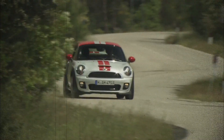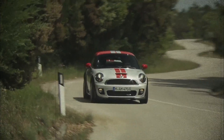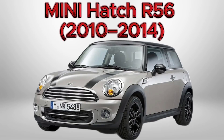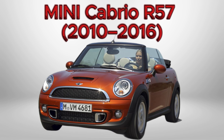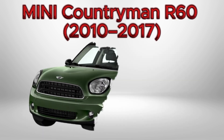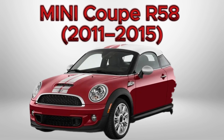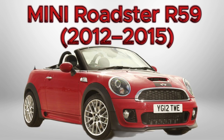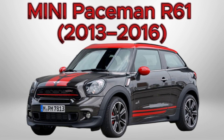The MINI N18 engine was used extensively in second-generation MINI models. These include the MINI Hatch R56 (2010–2014), MINI Cabrio R57 (2010–2016), MINI Clubman R55 (2010–2014), MINI Countryman R60 (2010–2017), MINI Coupe R58 (2011–2015), MINI Roadster R59 (2012–2015), and MINI Paceman R61 (2013–2016).